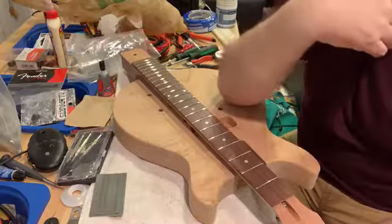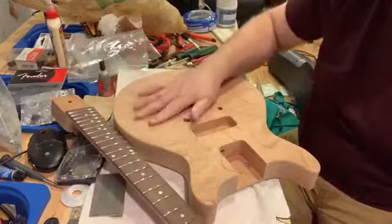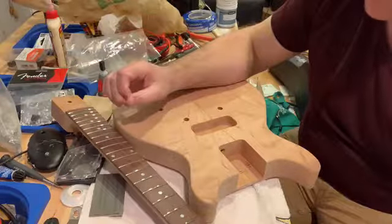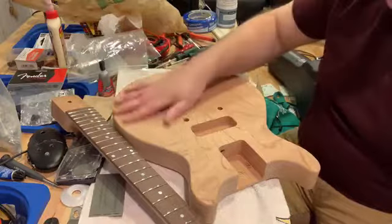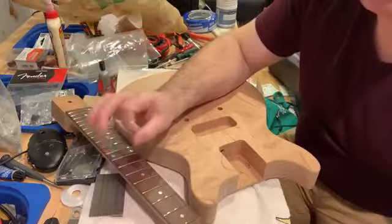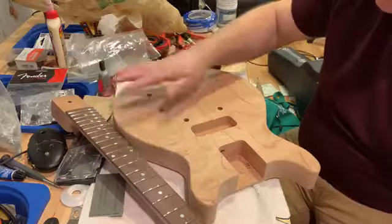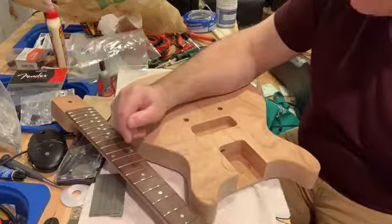This is a Les Paul Jr double-cut model — about as simple as you can get: one pickup and two controls and a bridge. I've always liked the 1950s 'TV Yellow' double cuts, which were basically a whitewash over bare wood, rubbed back so the grain showed through, with some grain filler put in, and then lacquered with nitrocellulose which yellowed over the years to give that TV Yellow finish. You can get modern TV yellows with yellow-tinted lacquer, but the originals were done that way.